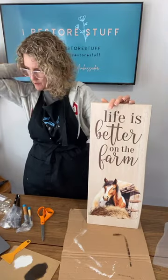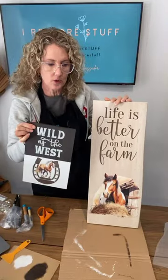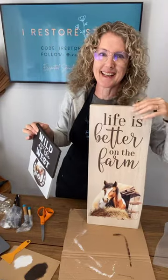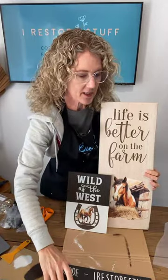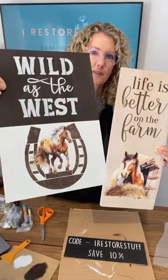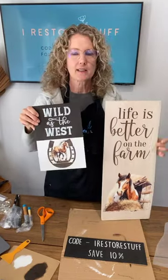We are getting ready now to choose some winners from today's live. I hope you've enjoyed it! On Friday, the horses bolt from the paddock — they will be ready for release. Get your codes ready so you can use my ambassador code iRestore Stuff and save 10 percent. There's also that Better on the Farm bundle I showed you today — great value. Wild as the West is another fun idea — the little horse coming out of the horseshoe and the two-tone look.